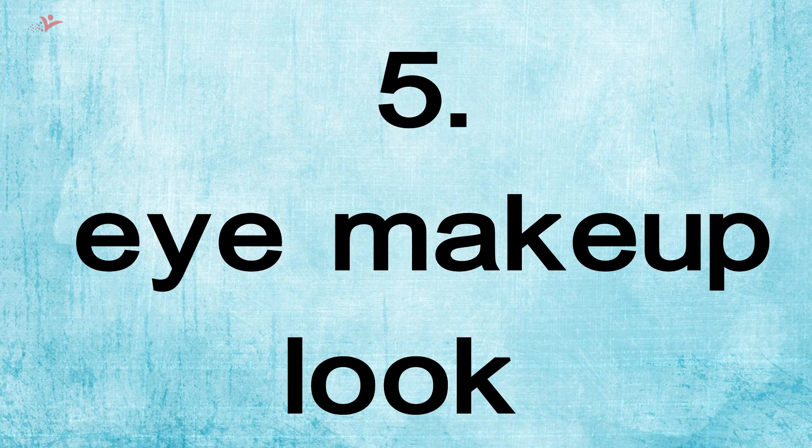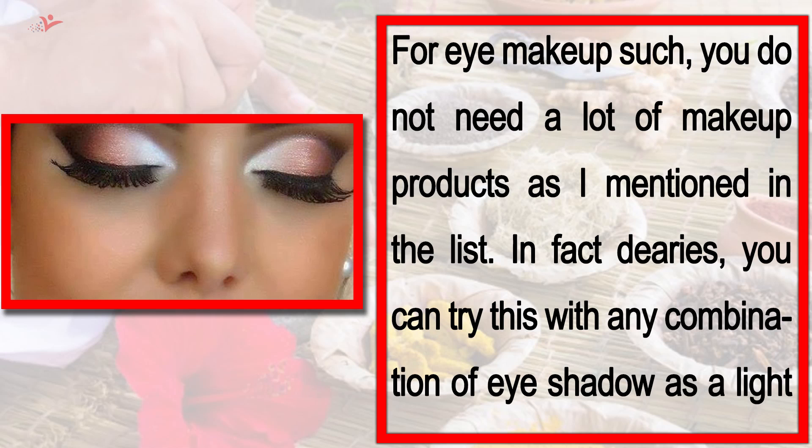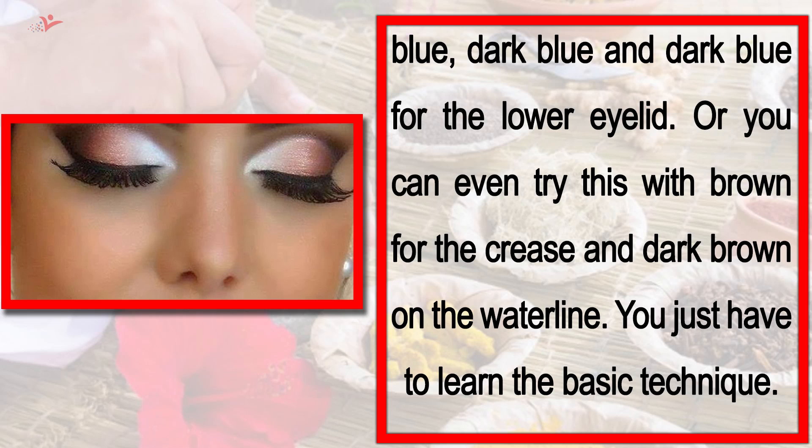Tip number 5: Eye Makeup. With this eye makeup, soft pink — you can try a lip gloss in pink or peach. If you like using colors like pink or purple, those will also look good with this eye makeup. You do not need a lot of makeup products. You can try any combination of eye shadow, such as light blue and dark blue for the lower eyelid, or brown for the crease and dark brown on the waterline. You just have to learn the basic technique.